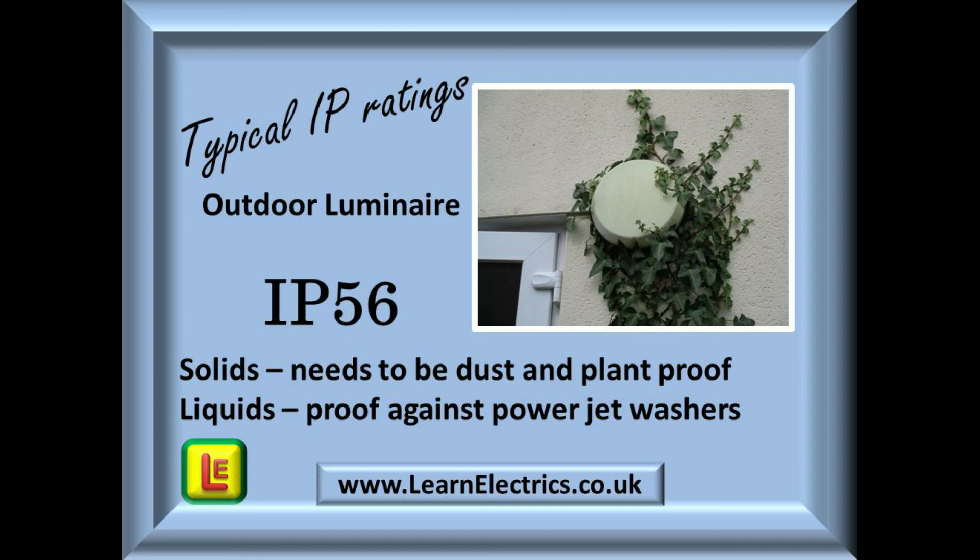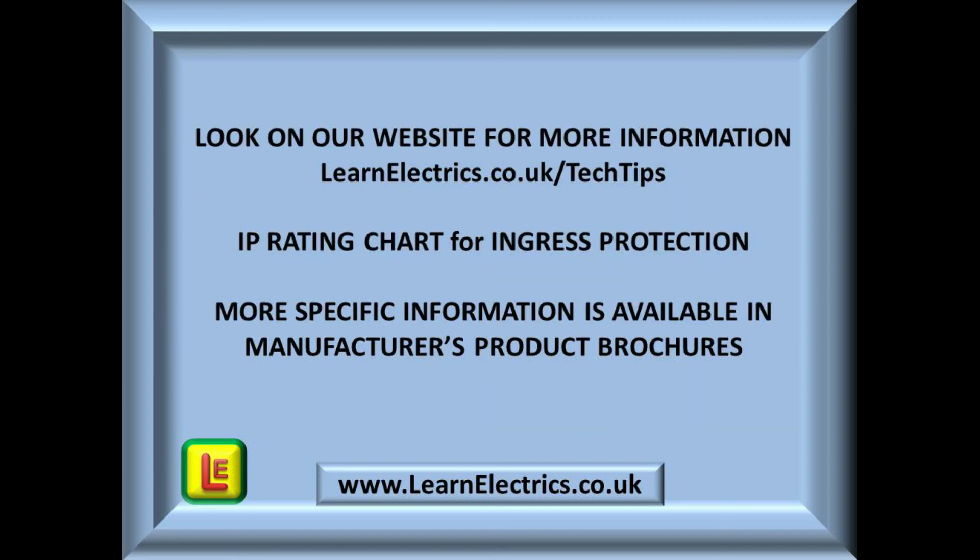If you visit our website learnelectrics.co.uk you will find a readable version of the IP ratings table in our tech tips section. There is nothing wrong with installing greater protection than is required, but we should never go in the opposite direction. For example, if an IP56 outdoor luminaire is specified, there will be no problem installing a luminaire to IP66. More detailed information on specific products and accessories will always be found in the manufacturer's product brochures and catalogues — use them to become familiar with which IP ratings are often associated with what type of product.